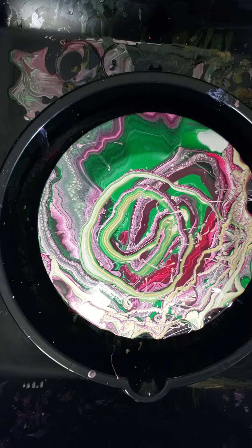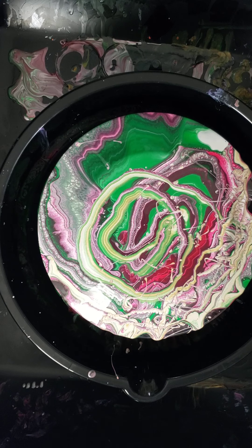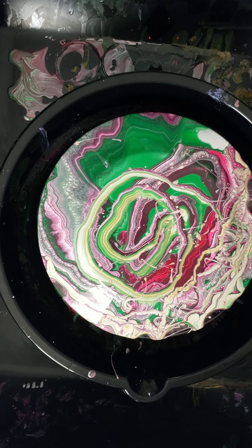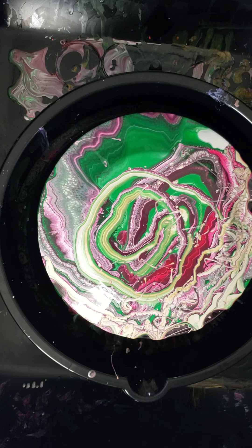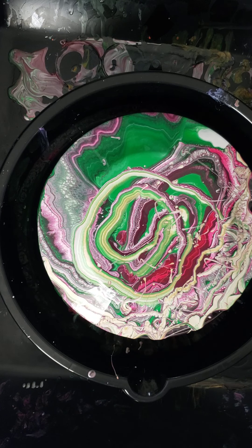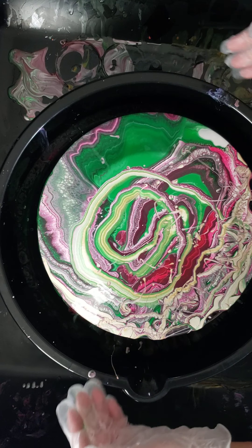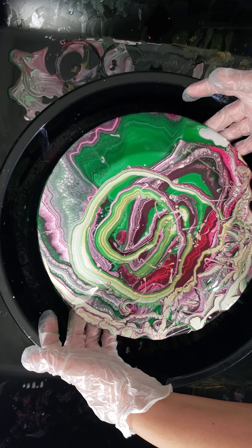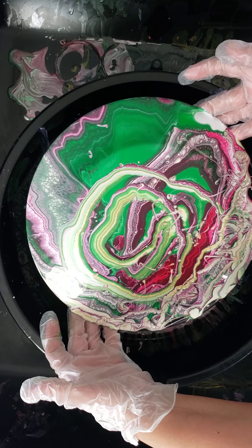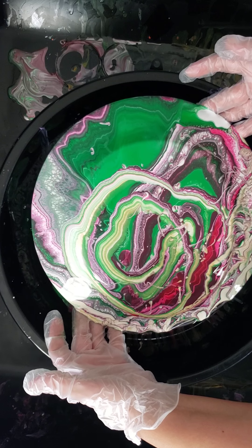I'm going to let it run for just a moment and then we'll tilt it. I got this plate from the dollar store - the dollar store has all kinds of awesome things, you can go in there and figure out what you want to do and what kind of project. Really I don't need to do too much tilting, just kind of pushing it along.